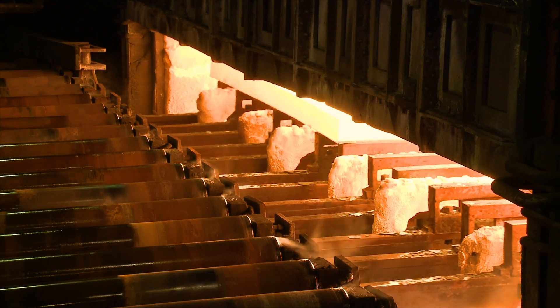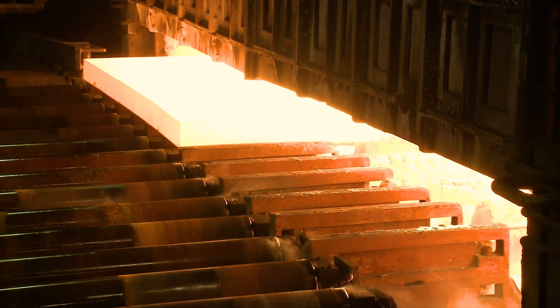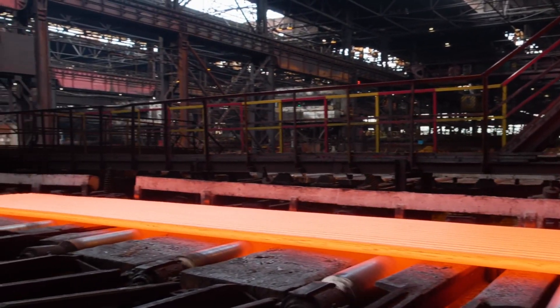Servomex is a proven global expert in gas analysis systems for steelmaking processes involving direct iron reduction, or DRI. Three different types of DRI are used in the steelmaking process.